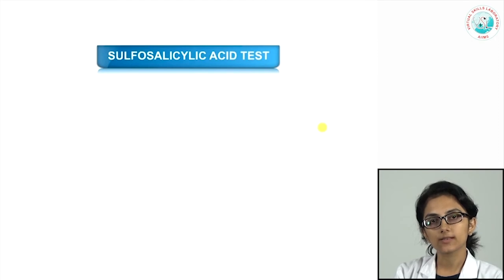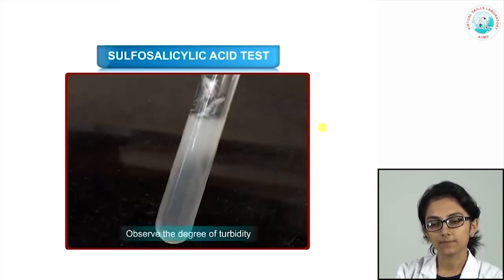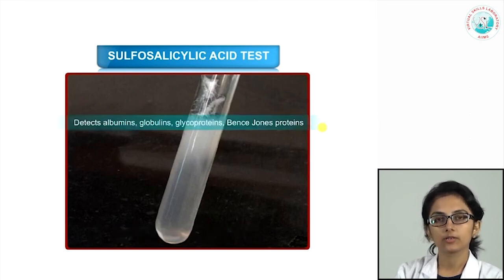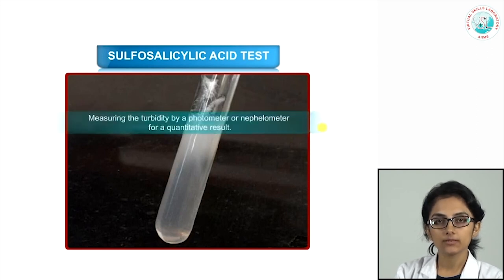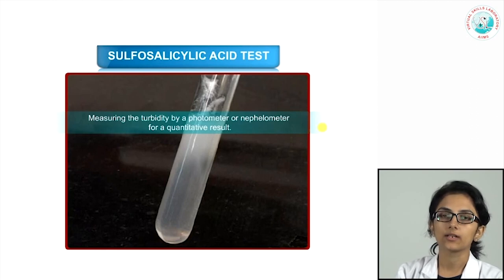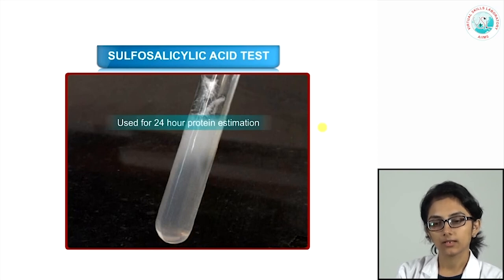The second semi-quantitative method is the sulfosalicylic acid test: take approximately 3 ml of urine, add equal volumes of 3% sulfosalicylic acid, mix well, leave for 10 minutes, and observe the degree of turbidity, reported in the same grading system. Sensitivity is approximately 5–10 mg/dL, detecting albumins, globulins, glycoproteins, and Bence Jones proteins. False positivity is similarly seen with contrast media, penicillin, and tolbutamide. Turbidity can be quantitated using a nephelometer or photometer for a quantitative result, important for 24-hour urine protein estimation.